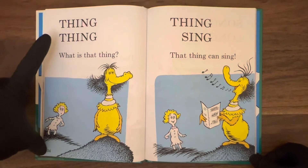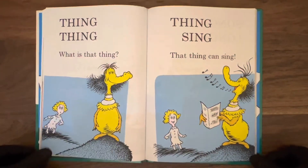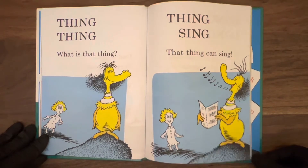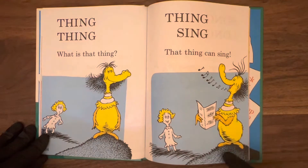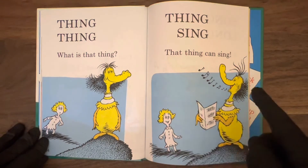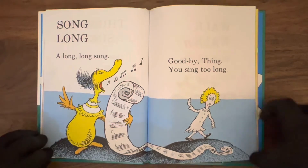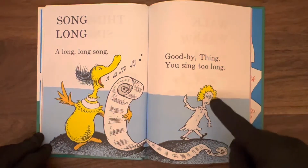Page 34: thing, thing. What is that thing? I don't know — it looks kind of like a cross between a bird and an alligator, crocodile, some kind of hippopotamus nose, something. Next page: thing, sing. That thing can sing. He or she — I don't know which — singing and sounding pretty good. Little girl looks kind of entertained. Song, long — a long, long song. Goodbye thing, you sing too long.